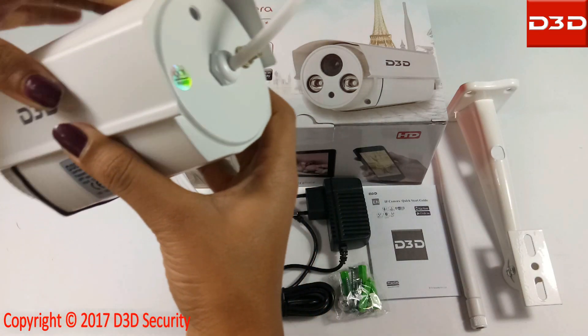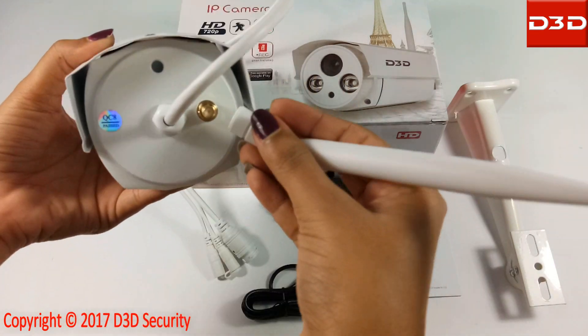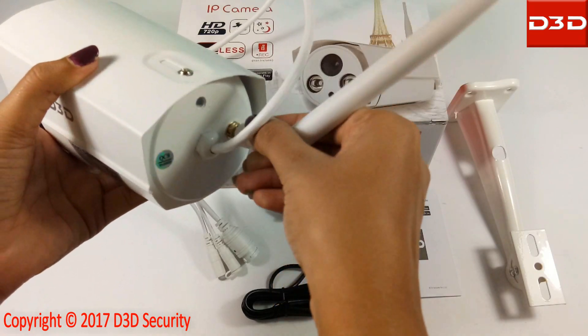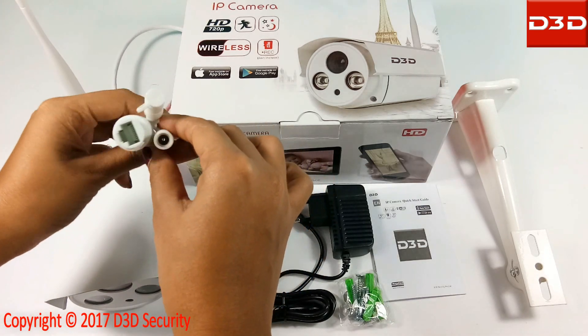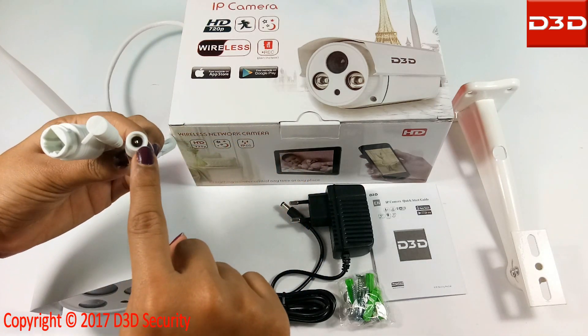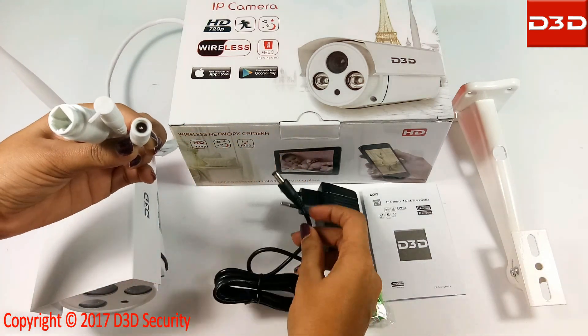Connect the Wi-Fi antenna to the camera. Using the power adapter, connect the camera with the power supply.